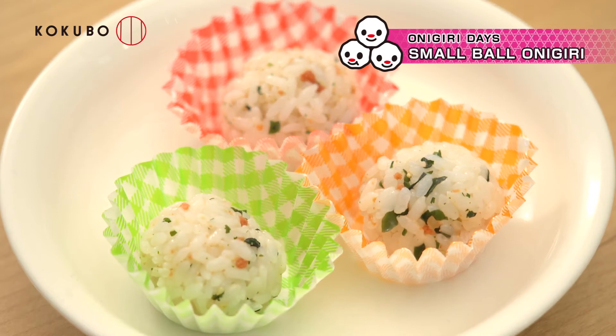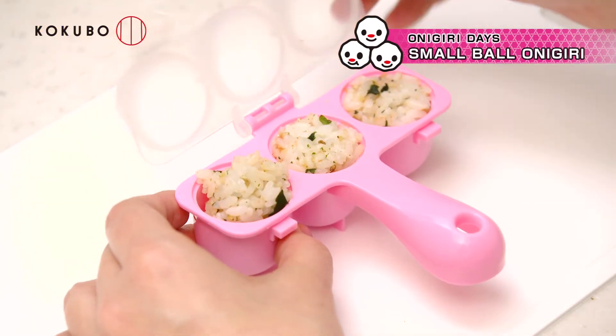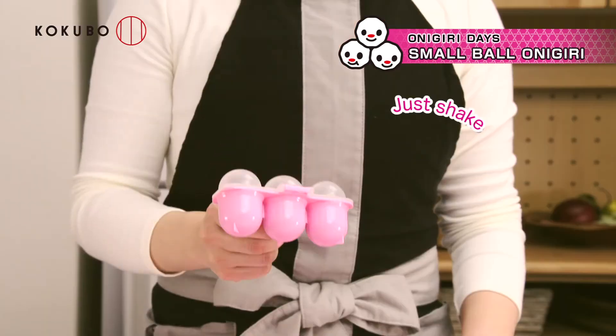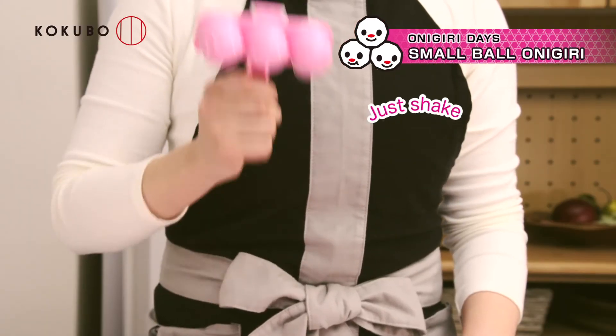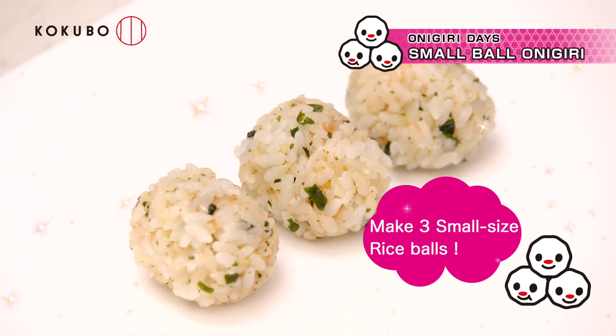Put the rice into the container. Close the cover and lock it. Then shake approximately 20 times. You can easily make 3 small onigiri while keeping your hands clean.